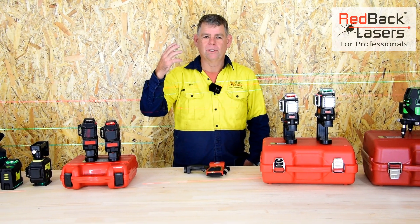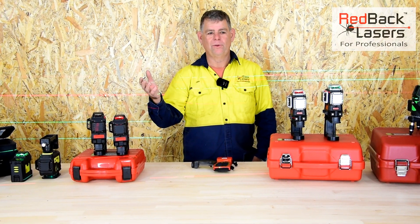We're going to have a more in-depth look at the 3D line lasers and help you select which is the best laser for your job site.